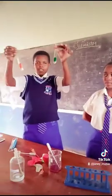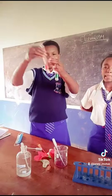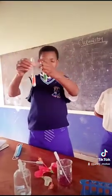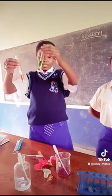We have this one and this one. Initially they were colourless. But when we put this mixture in, this one has turned red and this one has turned green. Meaning that the one that has turned red — it's an acid. And the one that has turned green — it's a base.